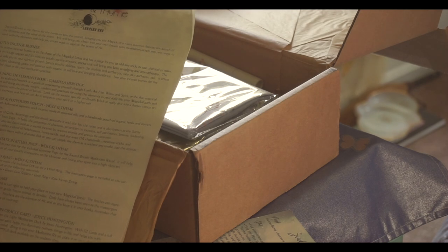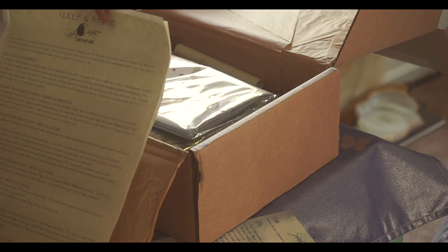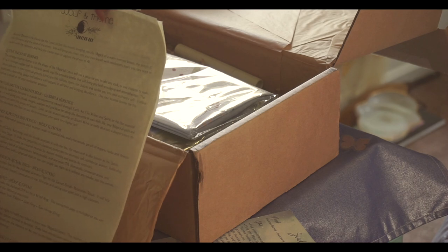This is it - I love that they put it in a scroll. This and the Witch Box UK are the only two boxes that have included scrolls, and I love scrolls. It says: 'Sacred Breath is the theme for the Luna Luxe Box this month, bringing you the magic of a warm summer breeze, the breath of the universe, and the wind of the storm. We will bring you closer into your own breath with meditation, teach you new ways to work with the elements, and help you create ways to capture the power of air.' That is so exciting - I don't feel like I'm very connected to the air element in general.